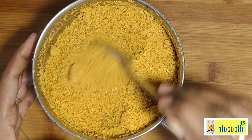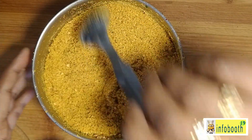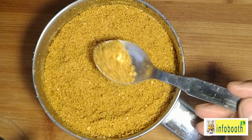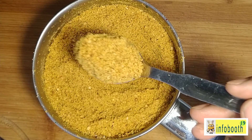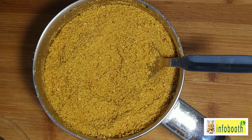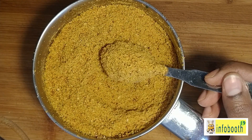You can prepare in bulk and store it in an airtight container. Always use a clean dry spoon, and it can be stored for two to three months. You can grind it as a fine powder or keep it slightly coarse — I prefer it a little coarse. It tastes amazing with idli and dosa mixed with oil or ghee.